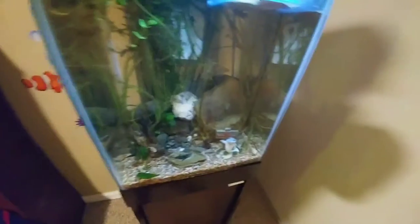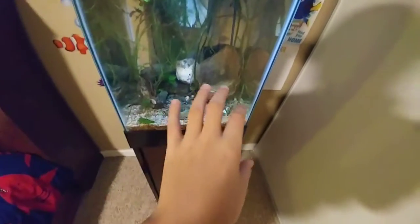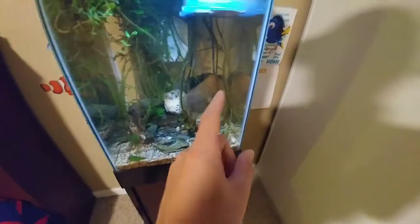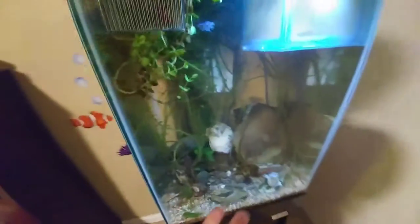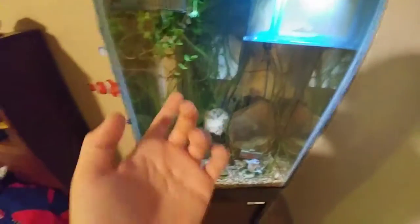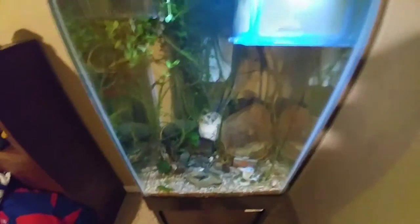I did see the shrimp and I thought she was berried. I know what a berried female shrimp looks like — I just don't know for sure. But if she was berried and did give birth to a fair amount of babies and they lived, most likely I'm gonna have males, and I could theoretically carry on my ghost shrimp population.